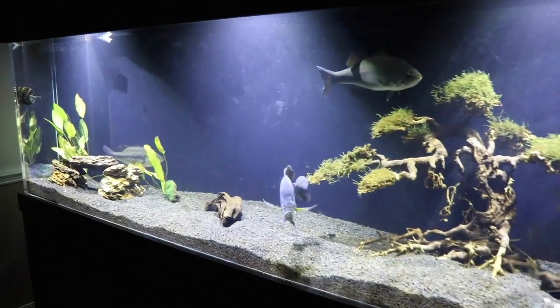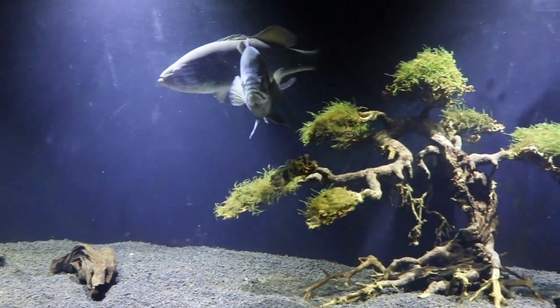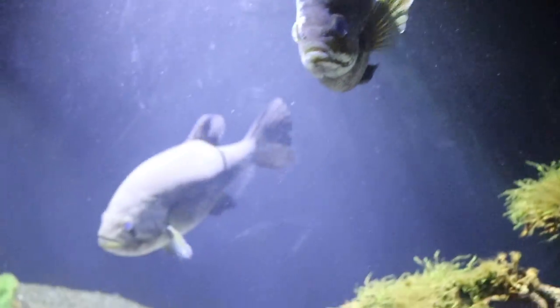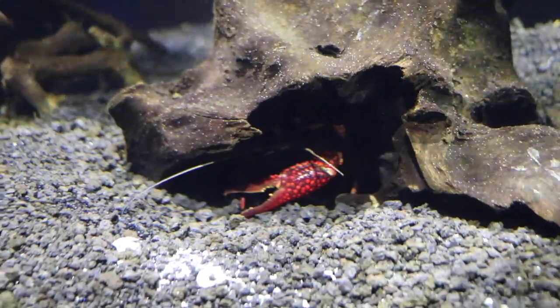Folks at home, welcome to Tank Tuesday. This is our 300-gallon aquarium. We've got a big bluegill named Sheriff and two pet bass named Bonnie and Clyde. We also have some crawfish — that's Larry the Lobster in here.